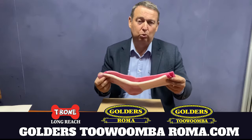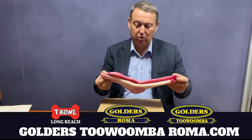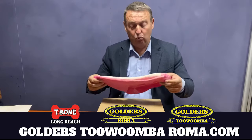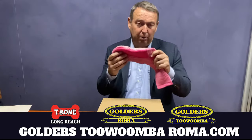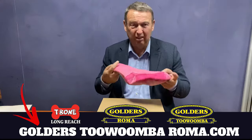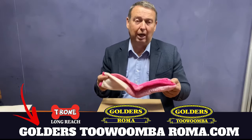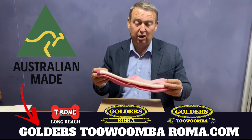They're also available in purple, as well as the navy blue, which comes out looking a little bit grey because of the cream mixing in with the wool. So if you're looking for a medium weight OP2 sock, available in the pink — these are available at Golders Roma, Toowoomba and T-Bone Longreach. Australian made — Copperhead only is Australian made, that's what it means.